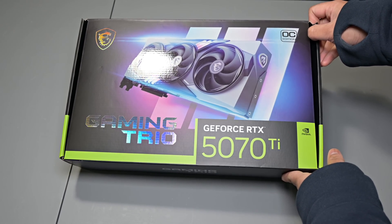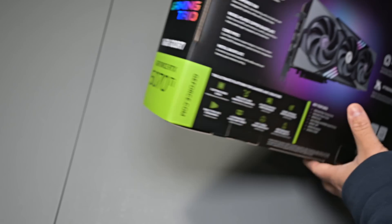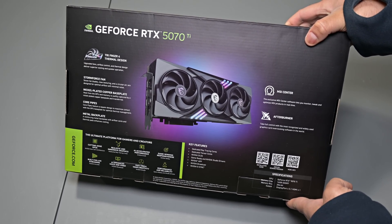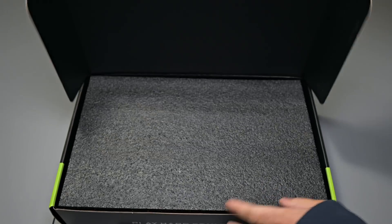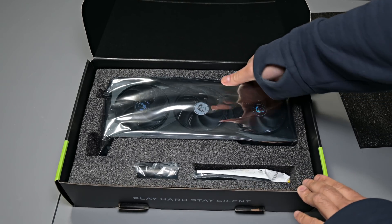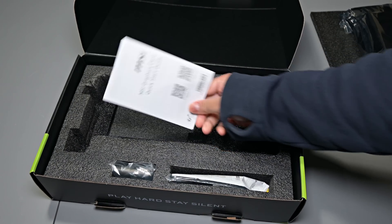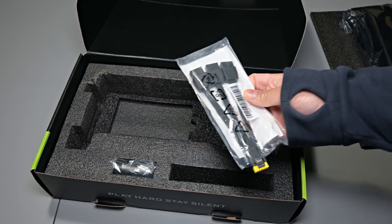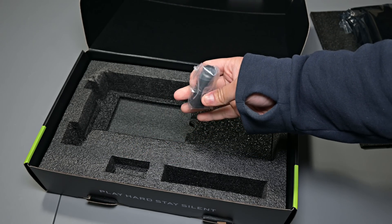Let's start off with an unboxing so you guys can see what to expect from the packaging and what's included. The card comes in a fairly standard-sized GPU box with a picture of the card on the front with MSI plus NVIDIA branding. Opening up the box, the card comes protected with plenty of cushioning foam and an anti-ESD bag. There's also a quick start guide, a 16-pin power adapter, and a GPU anti-sag stand.